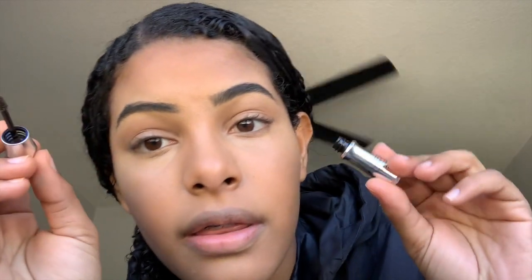Now I'm taking this mini version of the Gimme Brow by Benefit and brushing it through my eyebrows just to set them so they don't go anywhere. My eyebrows are so weird — one is down, one is up, and they're totally different shades. People say eyebrows are supposed to be twins, not sisters, but mine aren't even sisters — they're literally cousins.